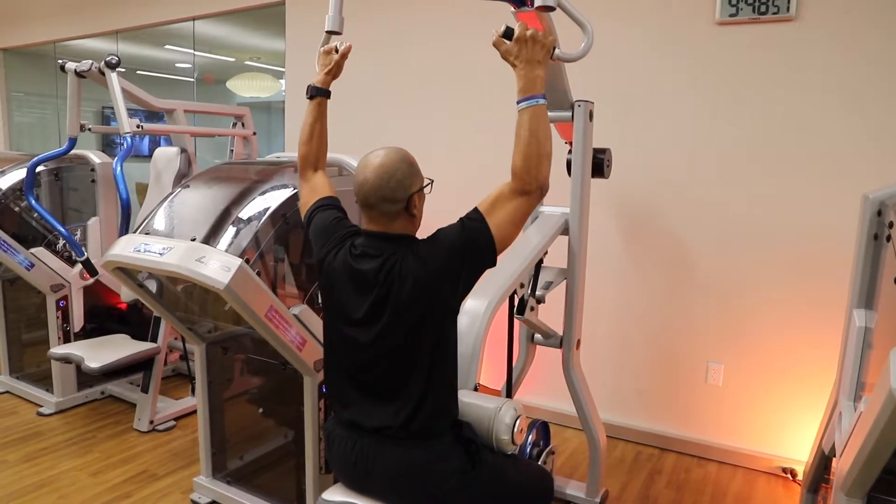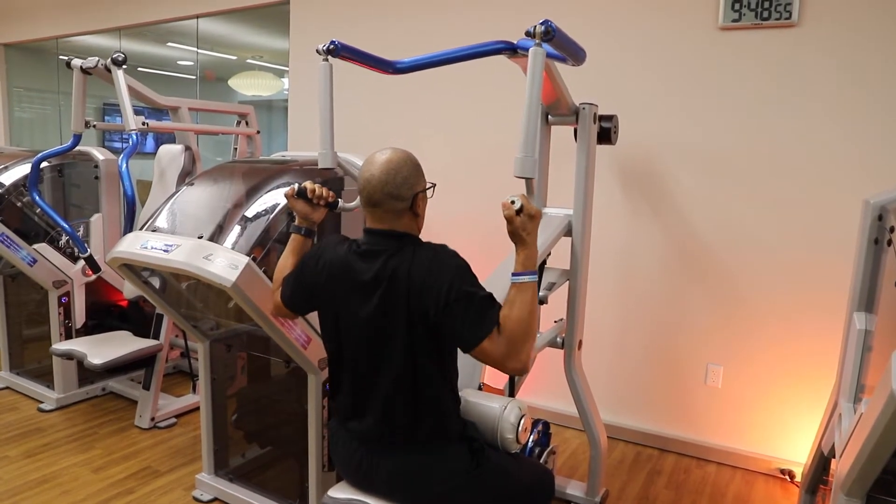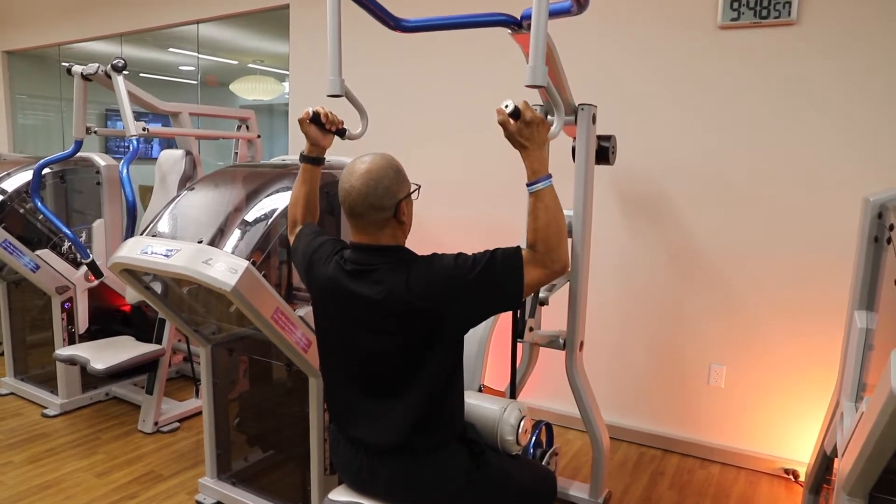A lot of times people will use this machine and go down, then come up keeping those shoulders up like that. You want to keep those shoulders nice and relaxed.